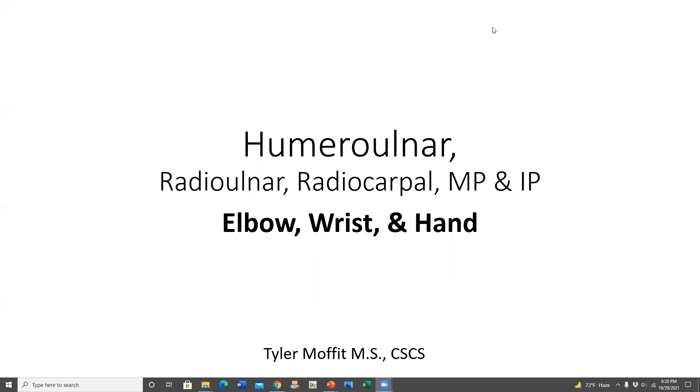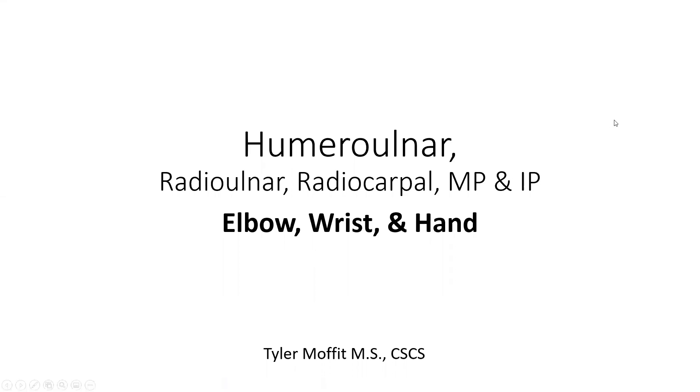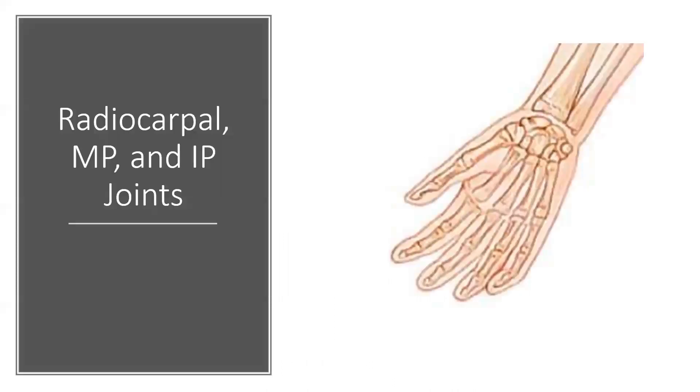Hello, Kinesiology 3030. Welcome to our second lecture on the lower arm. Today we'll continue with the wrist and the hand, also known as the radiocarpal joint, the metacarpophalangeal joints, and the interphalangeal joints. We're looking at the distal arm into the hand and those corresponding joints.